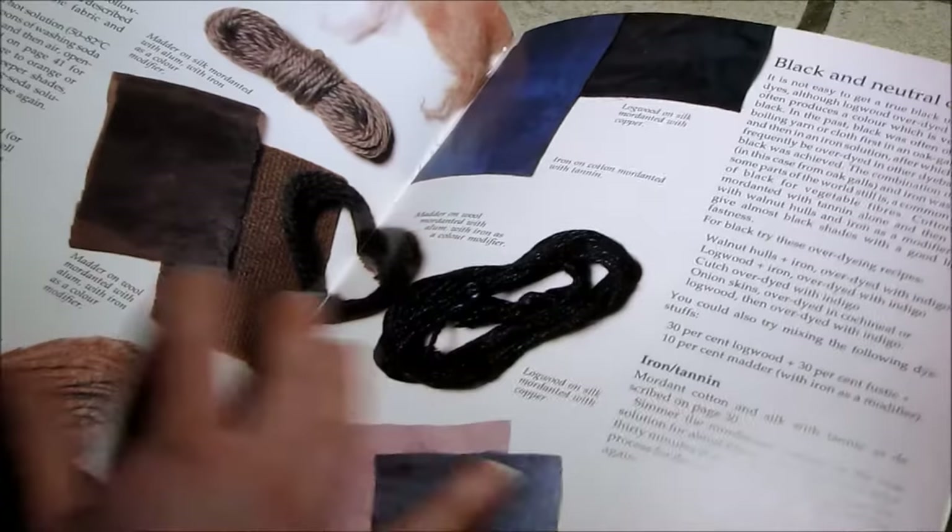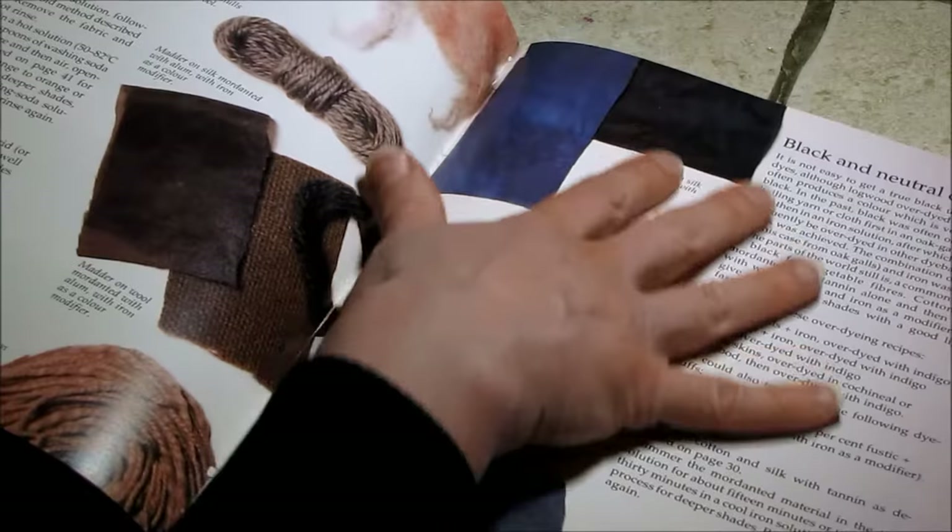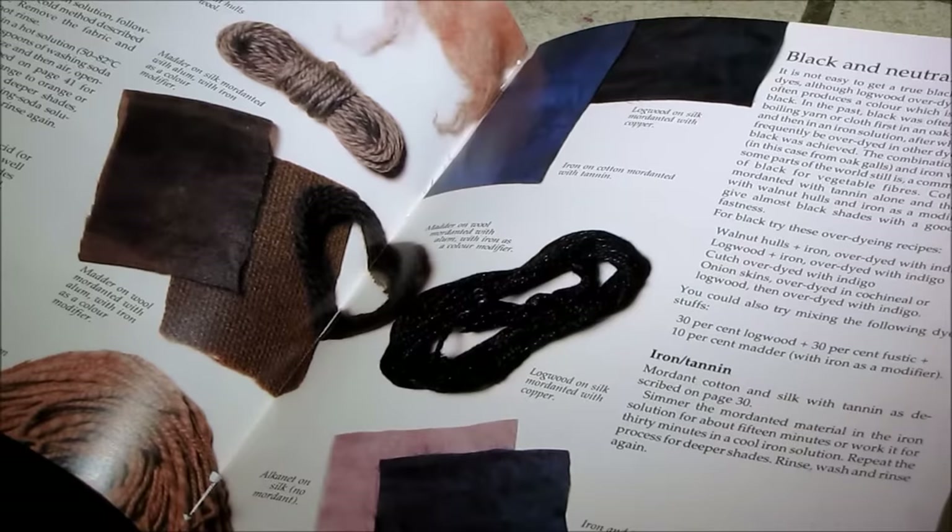One great thing about using natural dyes at home — aside from the fact that you're not exposed to so many toxins — is that every time it's a piece of art; it'll come out a little different. And then we have browns and black.